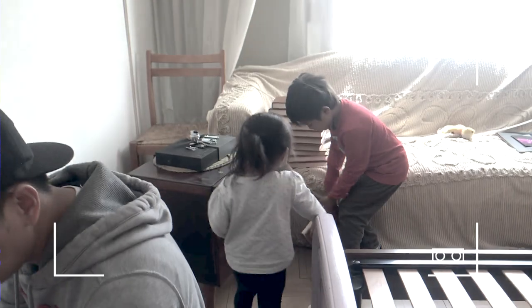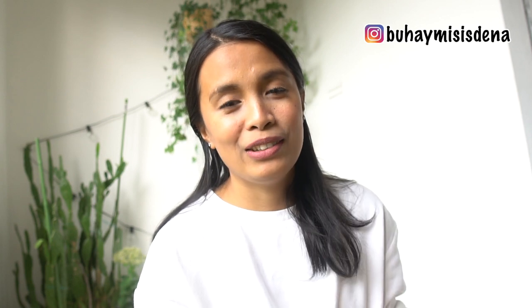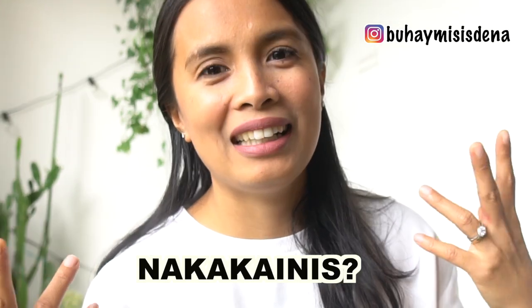Bagong lipat po kami — one month and a half na kami nandito sa bahay na to. Isa sa mga plano namin ay magkaroon sila ng playroom. Since doon sa dati naming bahay, wala silang playroom, wala pa silang kwarto. Yung mga laruan nila natin lahat sa sala namin. Yung iba nasa kwarto. Parang nakakagunos, nakakainis — nakakasusay.